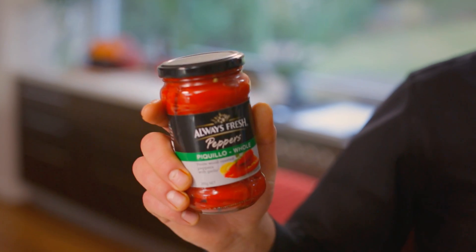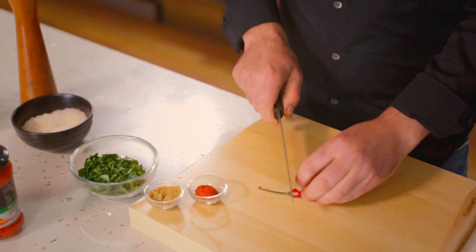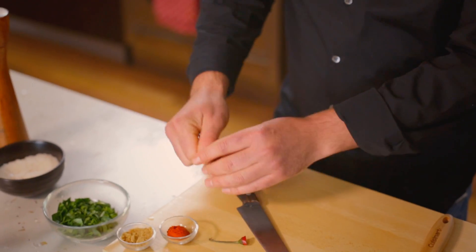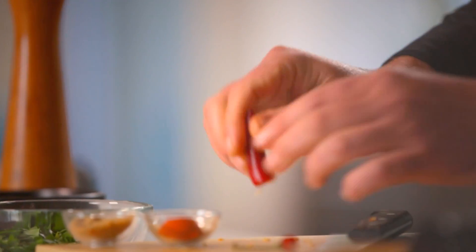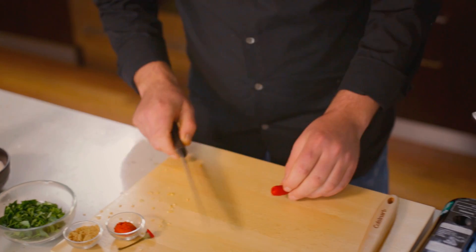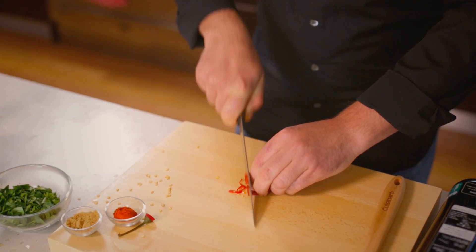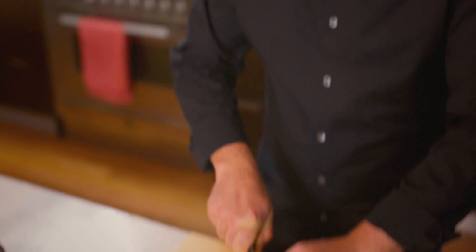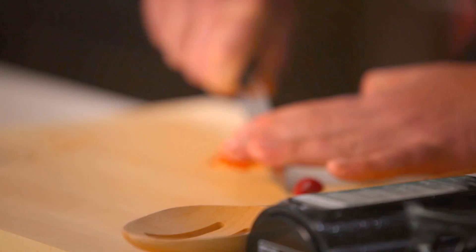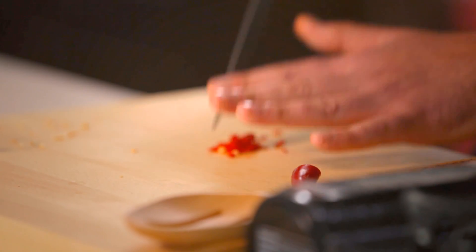Today we're going to make crispy chorizo with these lovely, always fresh Paekākā peppers. First of all, we're just going to take a chilli and remove the seeds. Just roll it in your hand and give it a tap — that gets out nearly all the seeds. We're just going to chop half of it up nice and fine. A couple of seeds aren't too bad, but that's where all the heat is, so you don't really want too much heat in there.